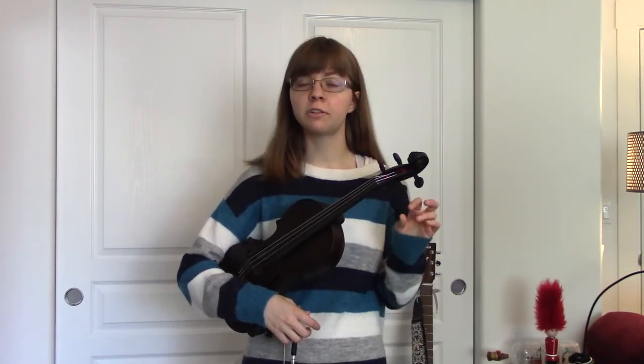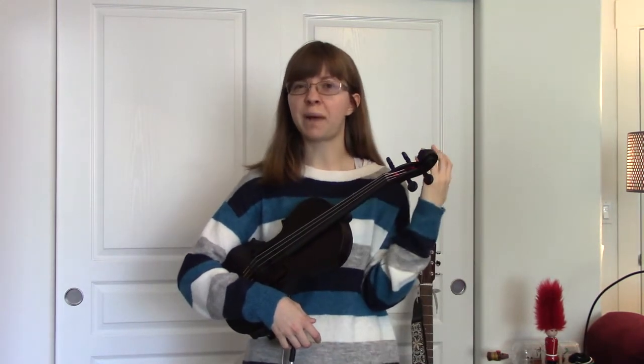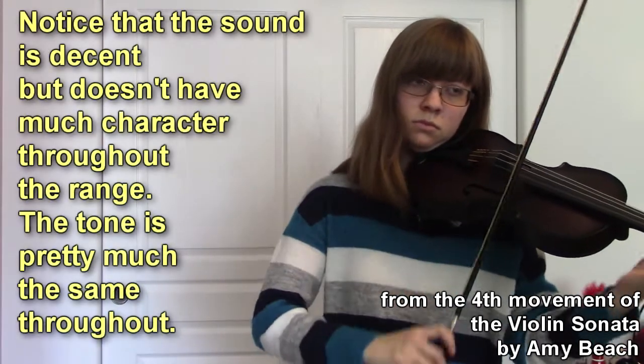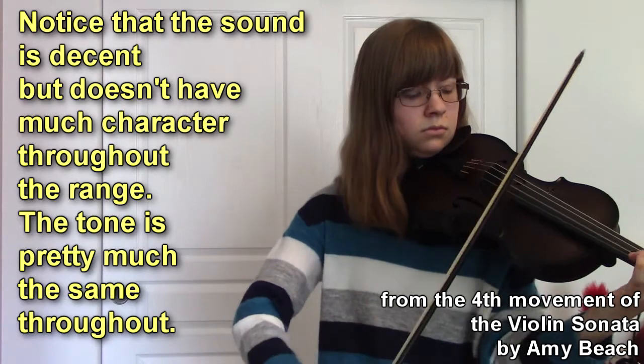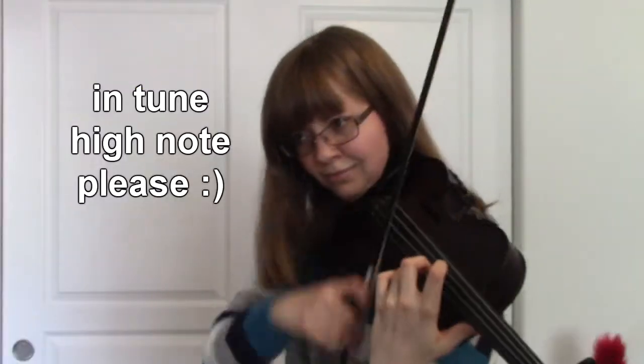The big thing I notice with this instrument is that it has a very homogenous sound throughout the entire range. For a lot of violins you could get at this price, what typically happens is that the low notes are fine and then the higher up the fingerboard you go, the sound starts to get a bit thinner and less powerful. But for this instrument, the power and volume up high is about the same as the sound down low, and it actually does pretty well with the high notes.